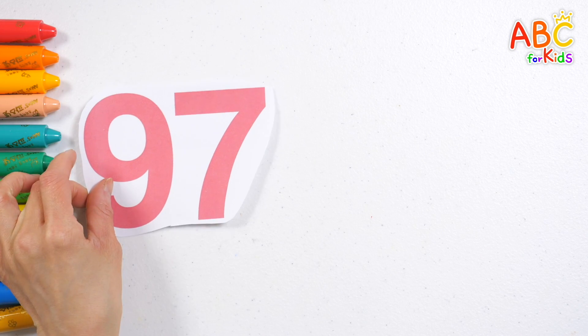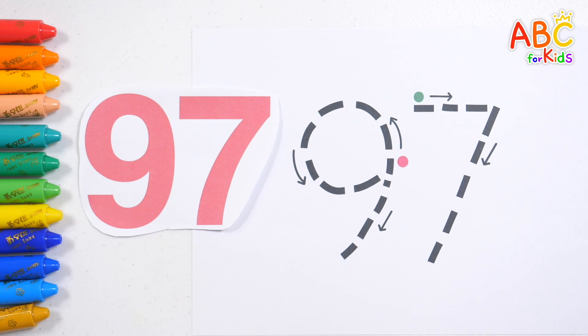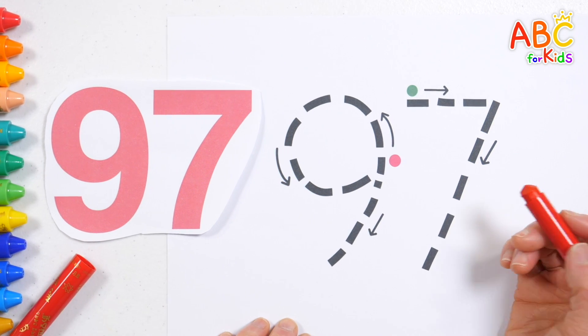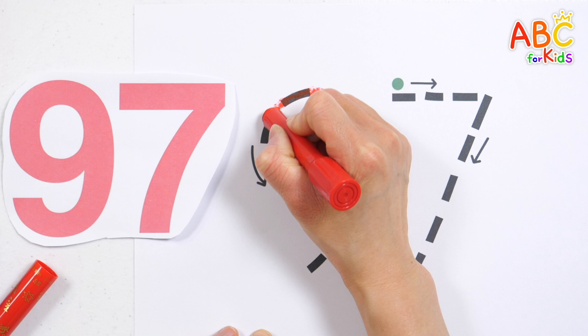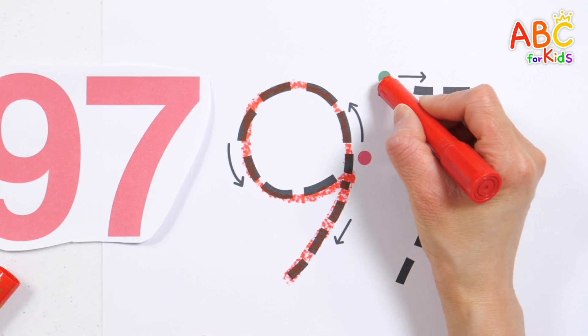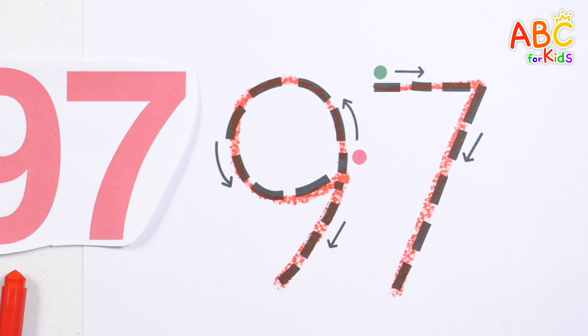Look at the numbers on the left and write the numbers in order on the right. Let's write it down in the order of red and green, following the arrows. Ninety-seven, good job.